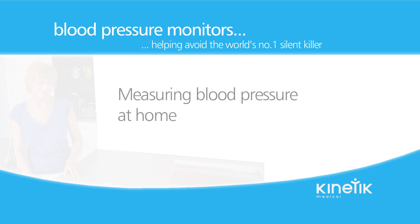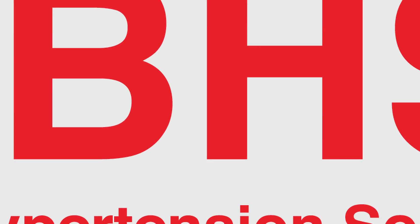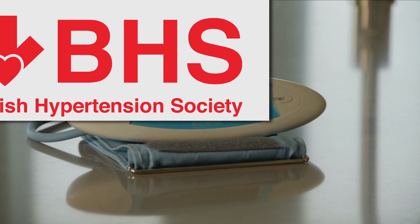If you are taking your own blood pressure at home without the aid of another person, the Kinetic Blood Pressure Monitor offers practicality, accuracy, and is the first ever blood pressure monitor to be tested and approved by the British Hypertension Society.